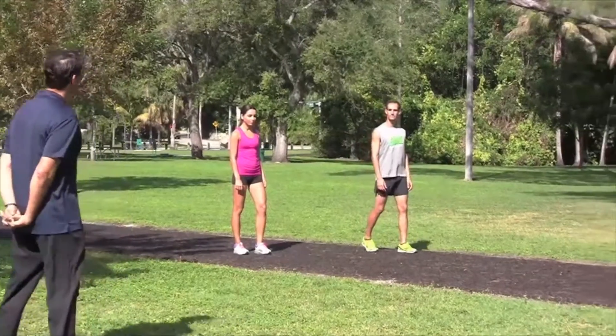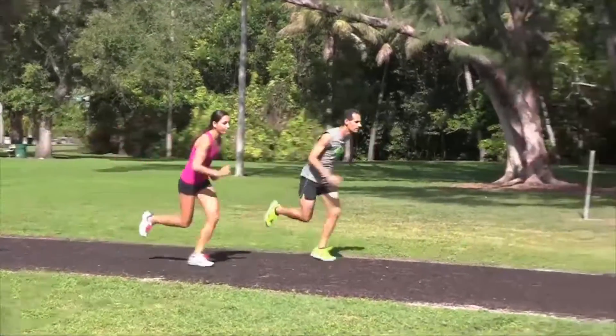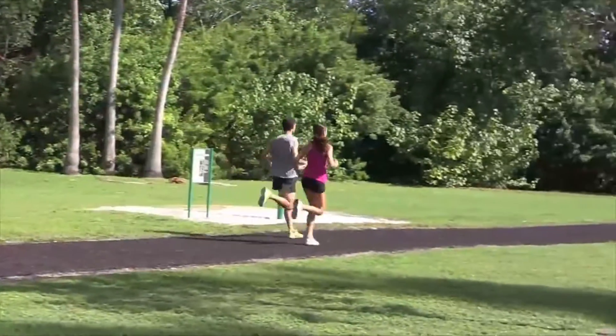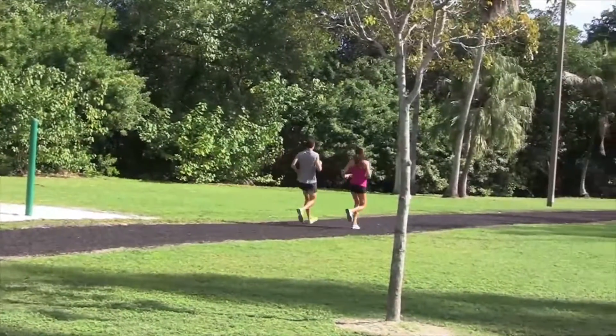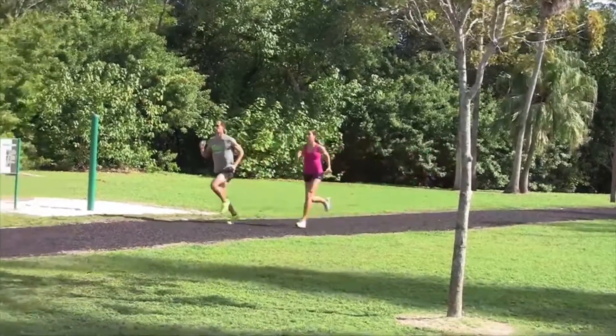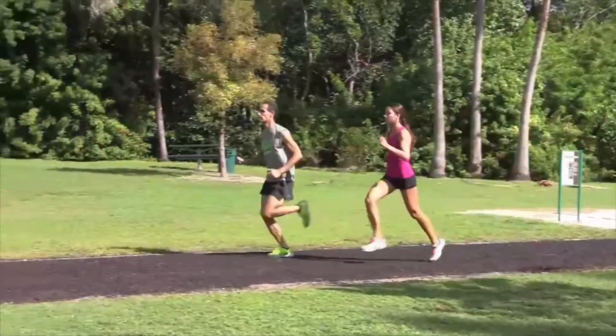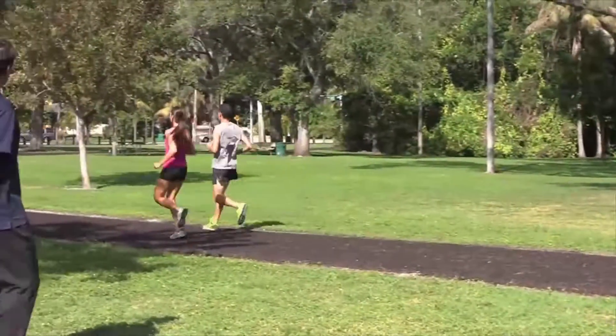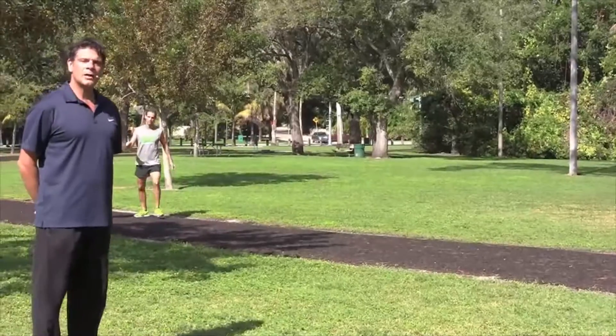Okay, athletes, ready, go. You'll want to run about 30 yards and then take a brief rest. You'll want to completely stop and start the next repeat. We want to make sure we're landing with the feet below the hips, maintaining proper running posture.